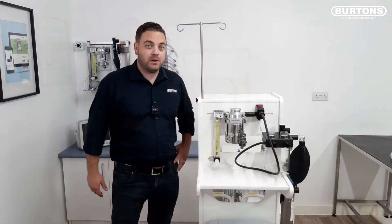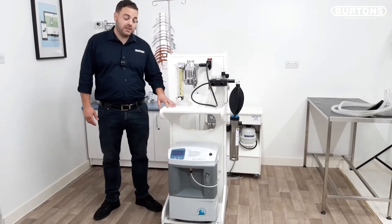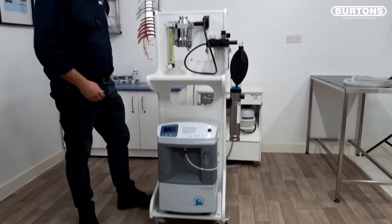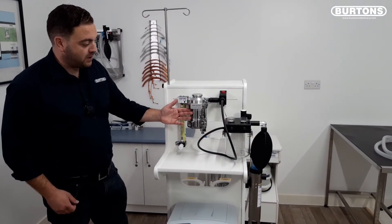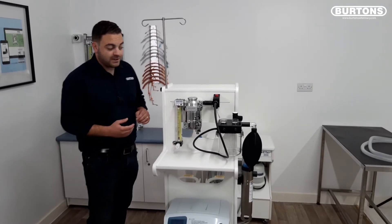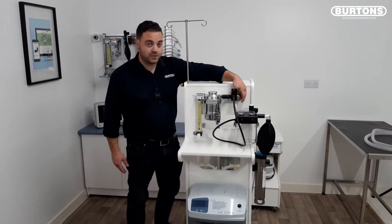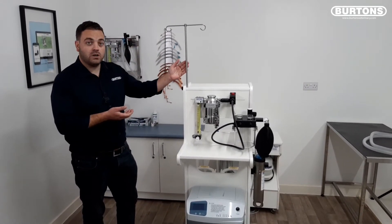Here we have the Burtons Adaptable 2 machine. This is our first machine to be constructed out of a sealed wipe-clean antimicrobial material. This machine has been specified with the optional oxygen concentrator and cycloflow circle, and also with the optional isoflurane vaporizer in key fill variety. The machine as standard comes with the high accuracy rotameter and corner unit with flush button and pressure release valve. This particular machine has also been specified with the optional IV pole.